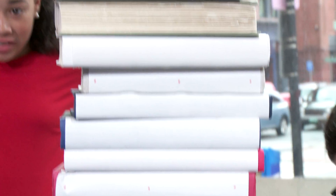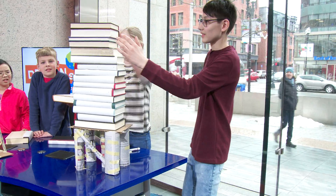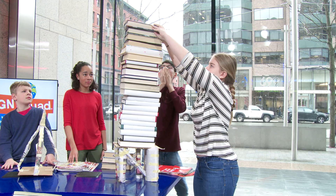In the end, our structure was able to hold 23 books. I think the reason it was so strong is because the weight was really well distributed throughout the four main pillars, which were also supported by the cross beams. Many libraries hold engineering events like this one — check out the events calendar at your local public library to see what activities you can participate in.